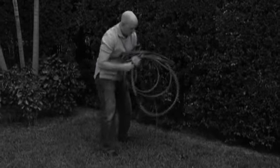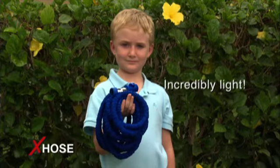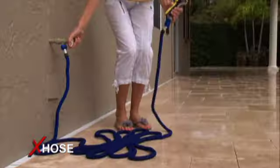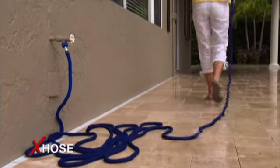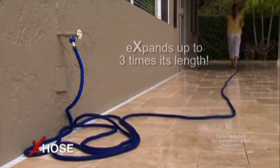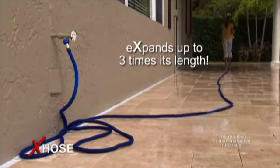Ordinary 50-foot hoses can be heavy, but the X-Hose is incredibly light. A 50-foot X-Hose weighs only about one pound — and what a dream to handle. Just turn the water on and the X-Hose quickly expands up to three times its length as you effortlessly guide it where you need to go.